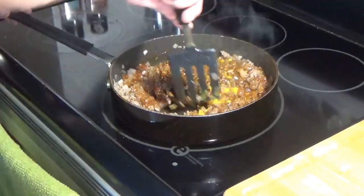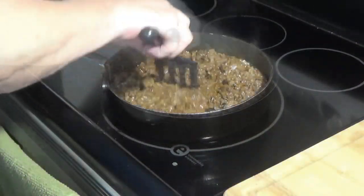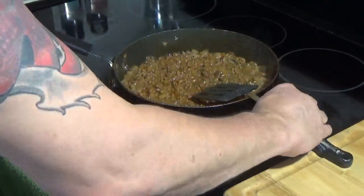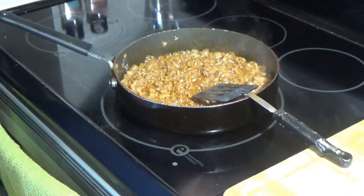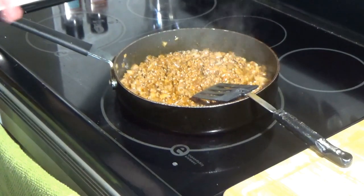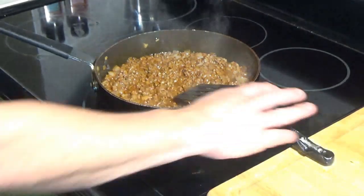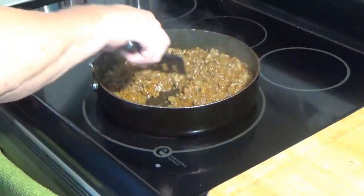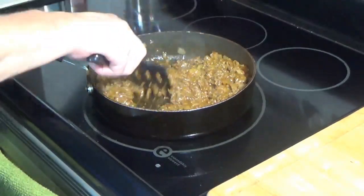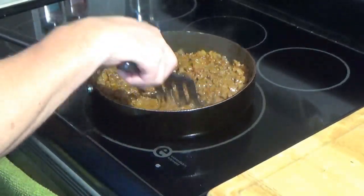I'm just going to stir that up real well. Once we have that stirred up, we're going to turn that down to low and simmer it for probably a couple hours. Watch it — make sure it doesn't burn or dry out. If it does dry out, add some water. Basically you just want it to slow simmer and get all them flavors combined. Come back a couple hours and we'll check it out.